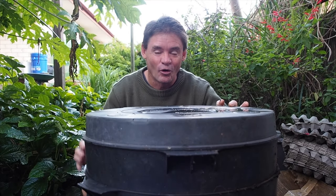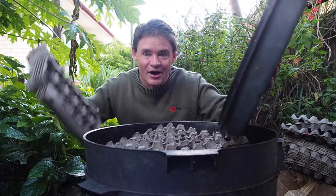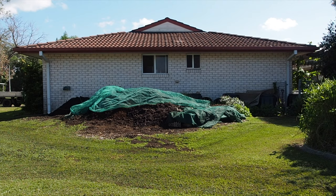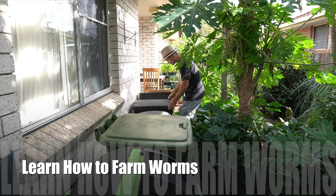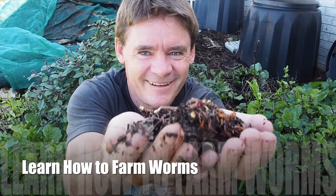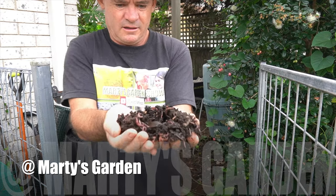G'day, my friends — have I got an awesome worm farming gardening water hack for you guys today! G'day, my name's Marty Ware, agricultural horticulturist from Australia. If you want to learn how to farm worms the right way from A to Z, then subscribe to my channel for heaps of content coming on the way.